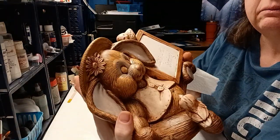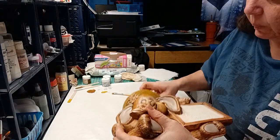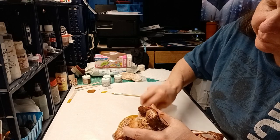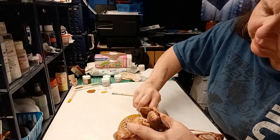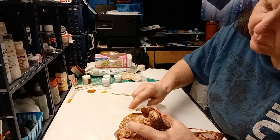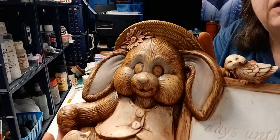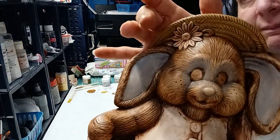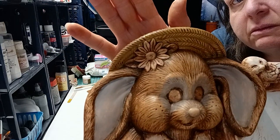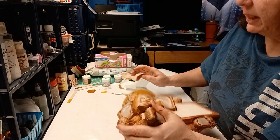I'm going to go ahead and wipe it back — actually, I'm going to kind of blot it. Let me show it to you first. That's how it is right now. After blotting — yeah, maybe I do like it wiped back a little bit better. One side is wiped back, the other isn't. There's not much of a difference; it's very subtle. But I think I like it wiped back better.